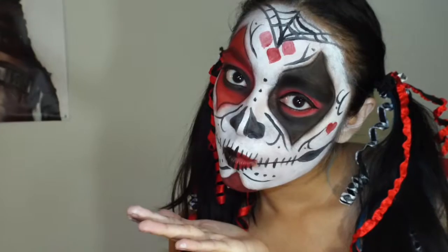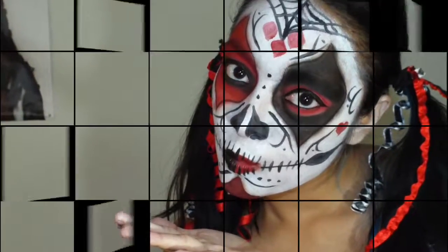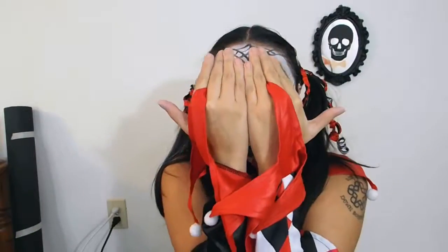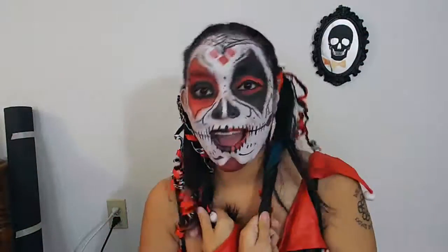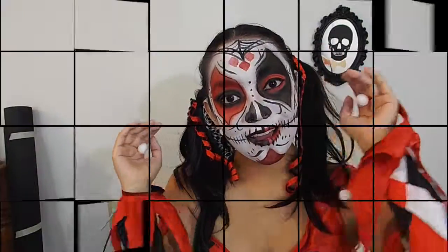I hope you guys all liked this video and hopefully I redeemed myself with the sugar skull — I believe I did. So please subscribe to my channel, go look at my Facebook page and follow me on Instagram. I'll be coming out with a brand new video very soon. Halloween is very close.